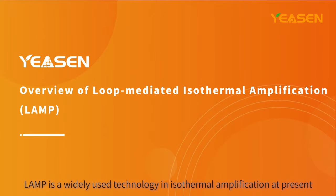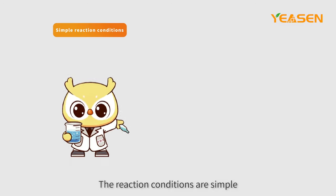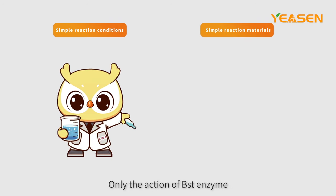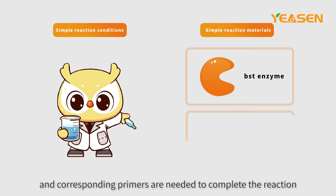LAMP is a widely used technology in isothermal amplification. The reaction conditions are simple, and no high-temperature denaturation is required. Only the action of BST enzyme and corresponding primers are needed to complete the reaction.